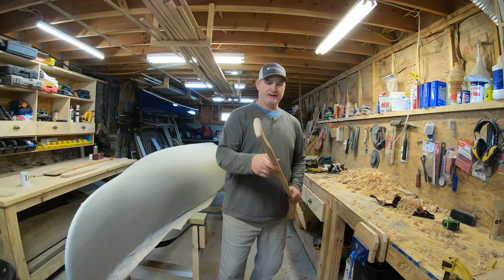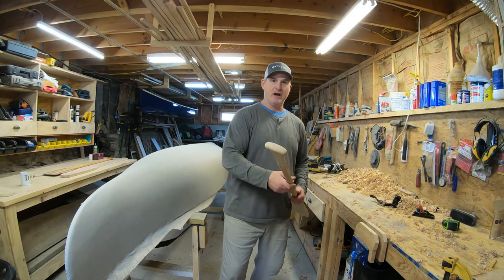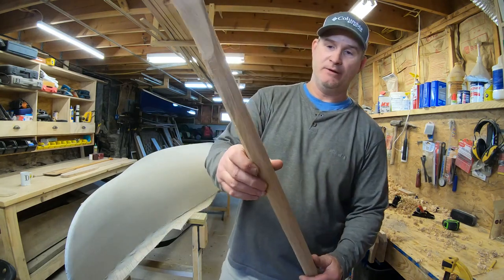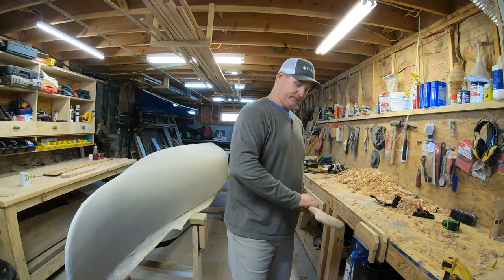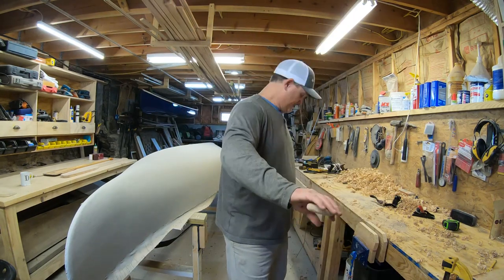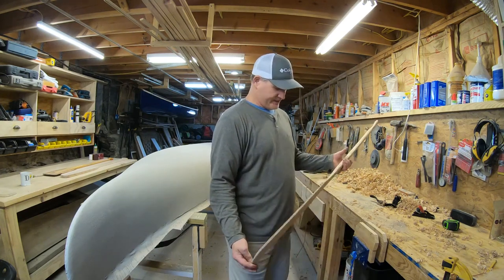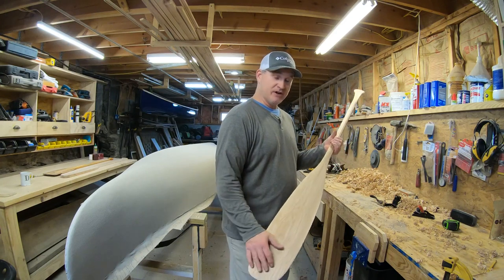The eight-sided carvings are complete, and that's the step required to start rounding the shaft — what it creates is an octagon of the paddle shaft itself. Then I'll go into a final detailing of this paddle, but this paddle is just about done. Then I'll move on to the otter tail paddle.